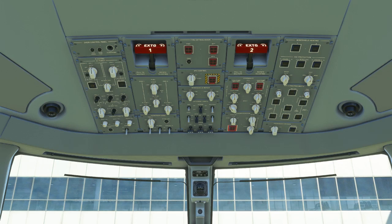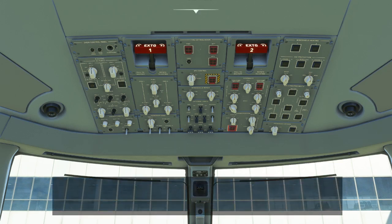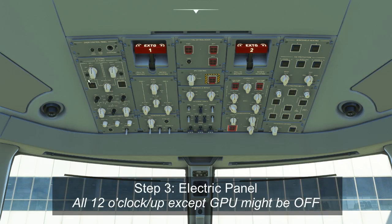Starting in the top left corner, we have the DVDR control panel, which we don't need to do anything to — the CVR only needs to be tested once a day at power-up on the first flight. On the electric panel, both IDGs should be at the 12 o'clock auto position with orange disconnect lights out. The GPU should be on or off as required. AC bus ties at auto, APU gen should always be pushed on, TRU switches in the forward position, batteries on and auto at 12 o'clock, and DC bus ties at auto.